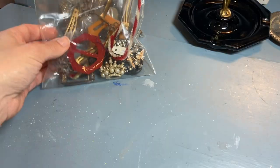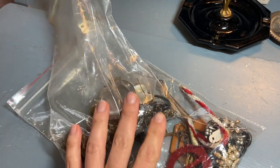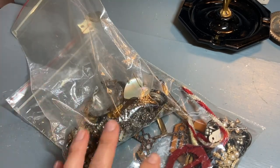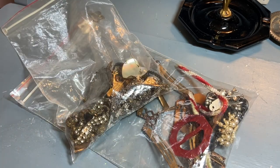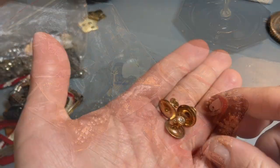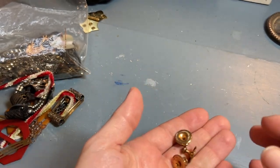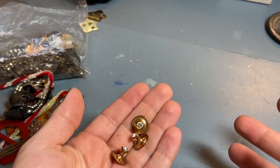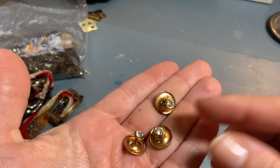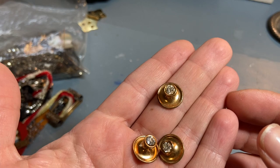I'm so excited to have gotten all of these treasures. I spent $30 and it's just so much fun because all this stuff is new — it hadn't been out yet. I pick up a lot of this stuff to use when I'm embellishing presentation boxes and perfume boxes, and I've used up a lot of what I've been collecting, so I'm so happy to find a nice little lot. Some of the things I'll just add to my collections.